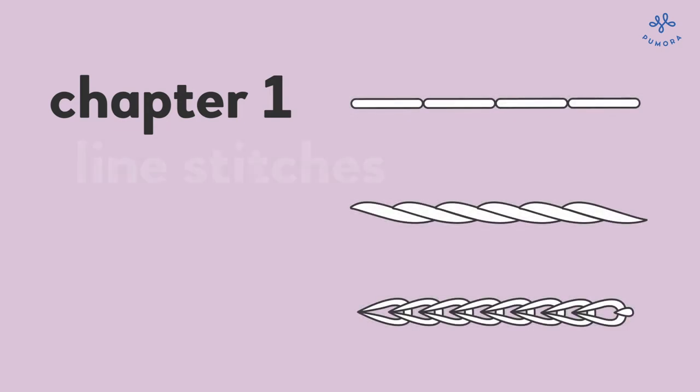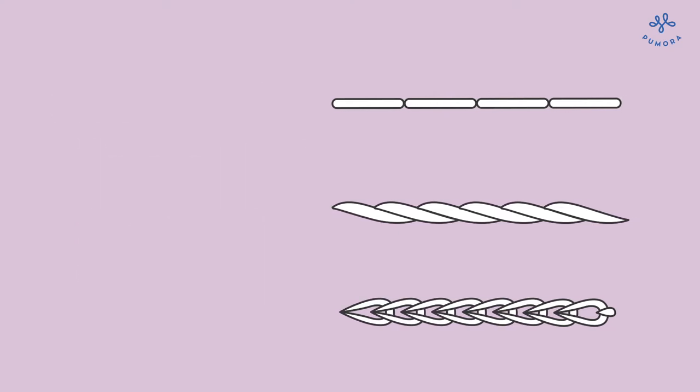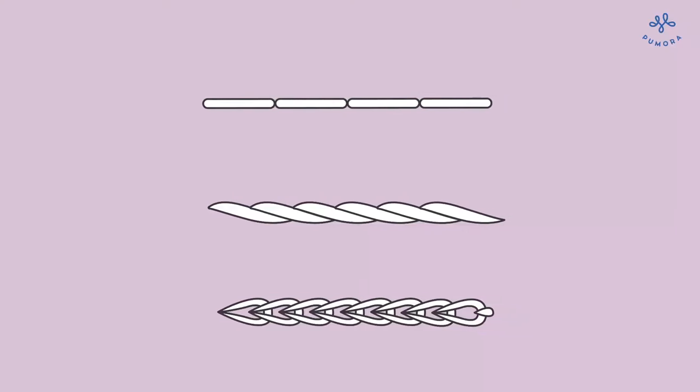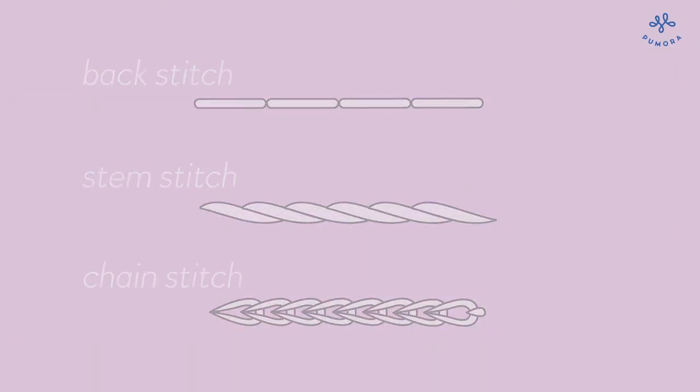Line stitches are embroidery stitches that work great for outlines and letters. The following three stitches are very popular line stitches. Depending on the stitch, the line will be thicker or thinner. Backstitch is the thinnest and chain stitch the thickest of the three.